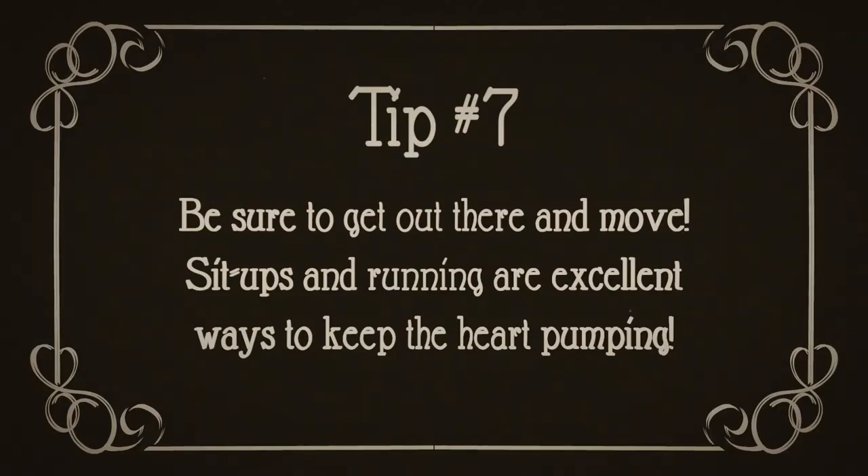Number seven, marching band alone, however, won't take care of your exercise needs. Be sure to get out there and move. Sit-ups and running are excellent ways to keep the heart pumping.